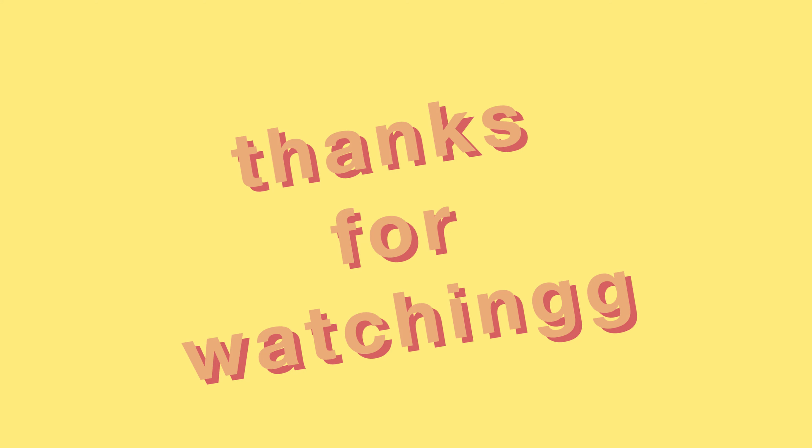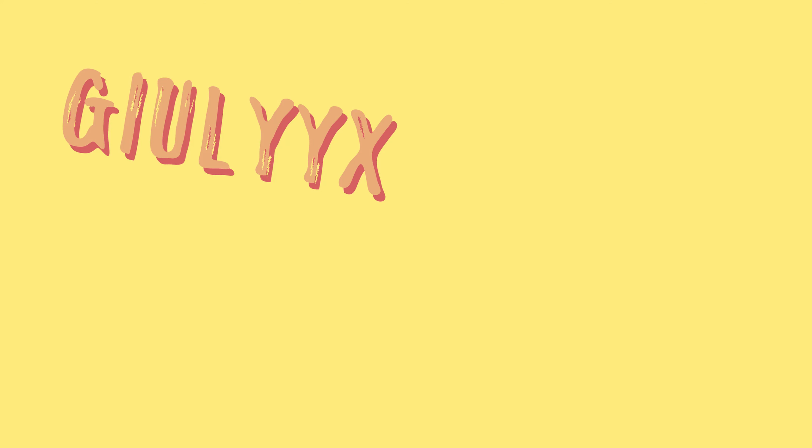Well, that was it — that was the video. I hope you liked it and I hope you enjoy my new appearance. The bangs aren't perfect of course since I've never done this before, but I'm pretty happy with them and proud of myself. I think I'm going to keep them this way for a long time. Thanks for watching — you'll see me in other videos soon, and have a nice whatever time it is where you live. Bye!